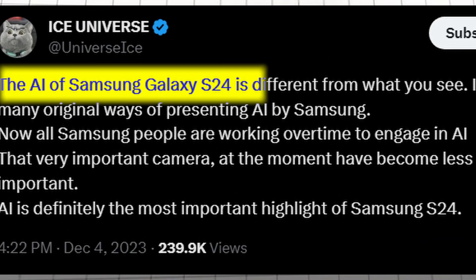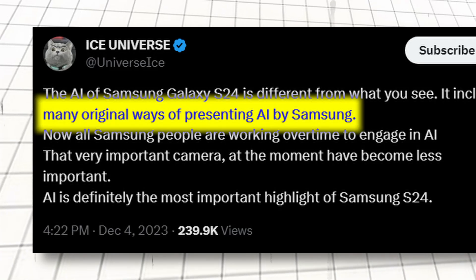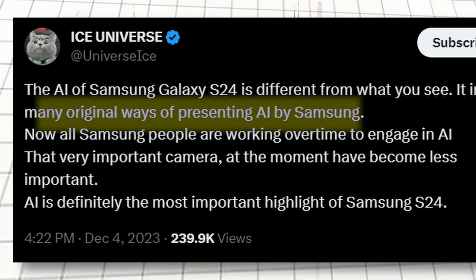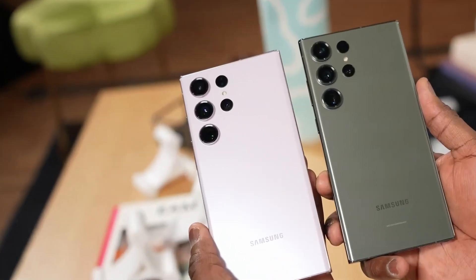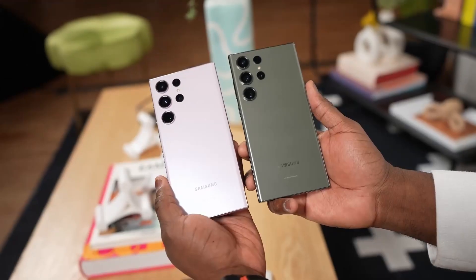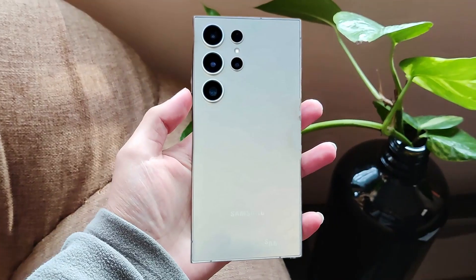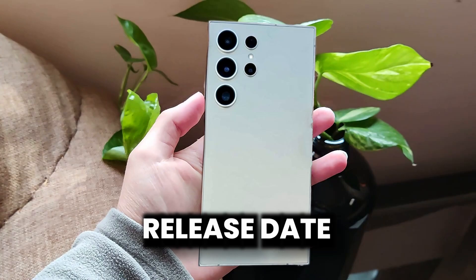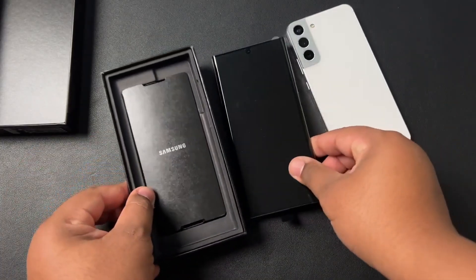According to Ice Universe, the AI on the S24 Ultra is different from what you've seen before. It includes many original ways of presenting AI by Samsung, and Samsung's people are working overtime to integrate AI. For now, the cameras are less of a focus and are yet to be fully optimized. The release date is confirmed: January 17th for the announcement, with phones available in the market on January 28th.